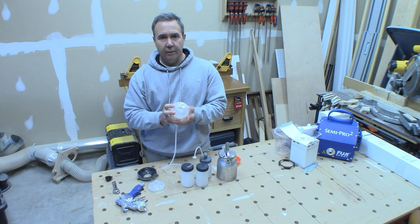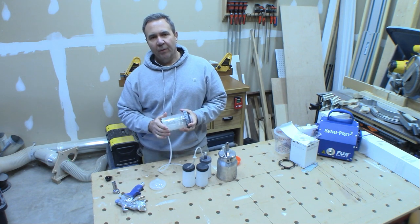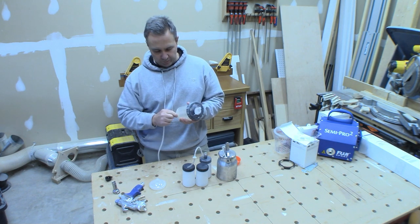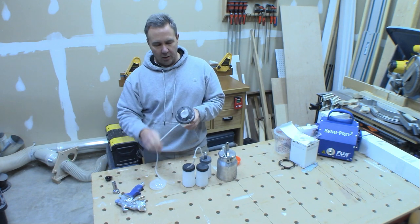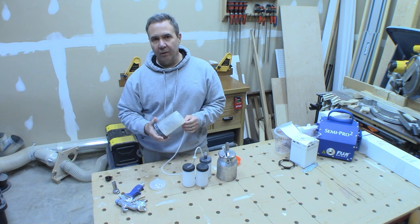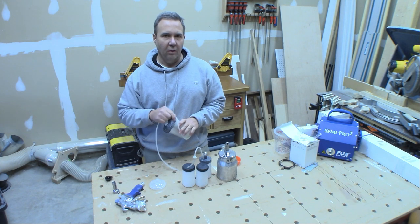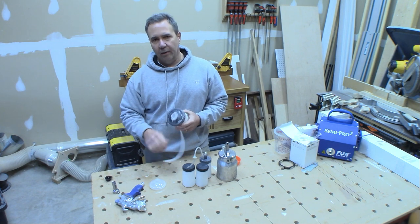It's worth noting that 3M sells cups that don't have a pressurization port at the bottom, but this port is required for a turbine unit like the Semi Pro 2. The air hose attaches to the bottom, supplies pressure into the cup, collapses the liner, and forces the material out into your sprayer. The cups that won't work don't have this port, so make sure you get the correct one — it's called the H/O cup. I'll have links and the exact name of what you need for a Semi Pro 2 in the description below.